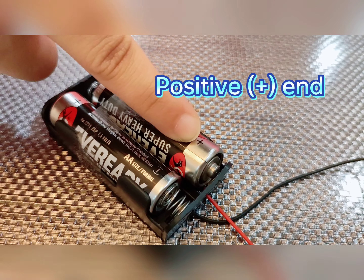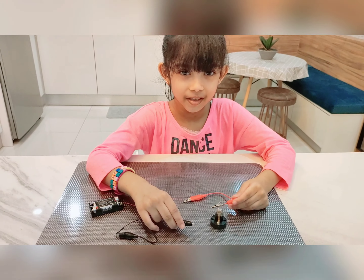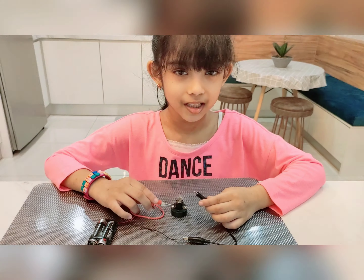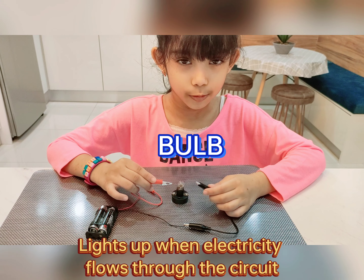This is positive, this is negative. The wires connect the batteries to the bulb. The bulb lights up when electricity flows through it.